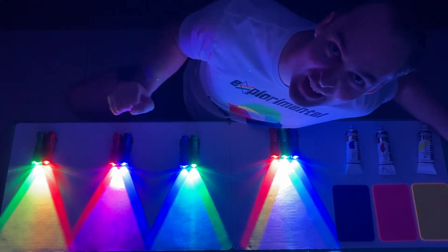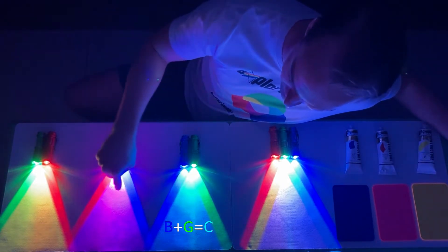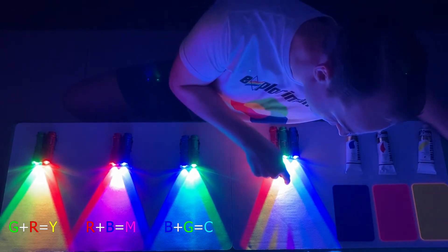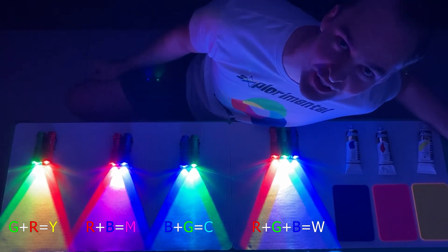The primary colours of light actually mix together to give the primary colours for pigments: cyan, magenta and yellow. And all three primary colours of light mixed together trick our eyes into seeing white light, because you're activating all of our cone cells.